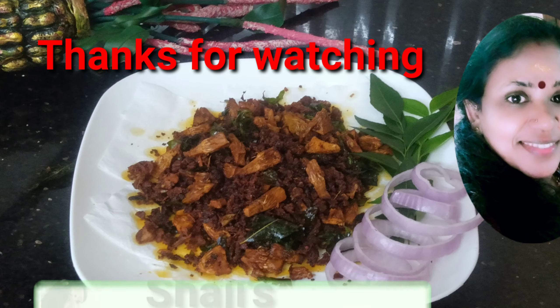I will add the masala in the middle of the flour. I will add the flour on a low flame. I will add a little flour in the flour.